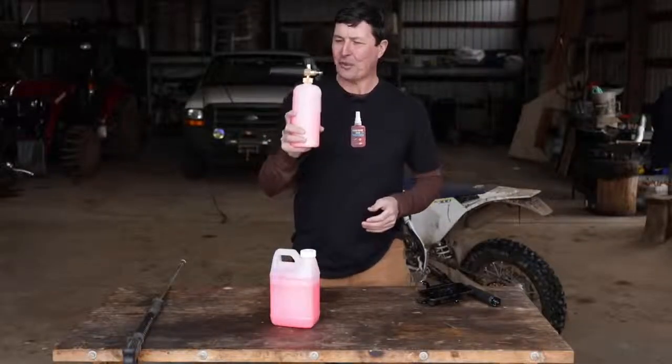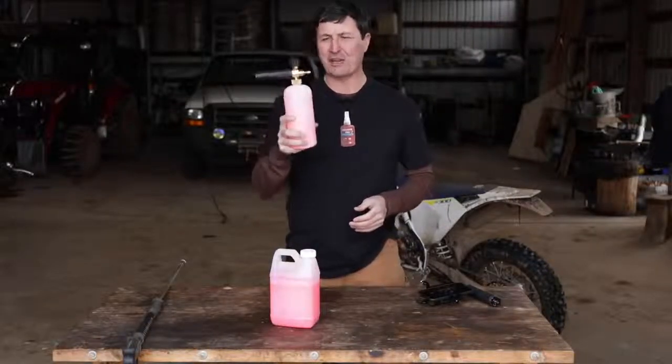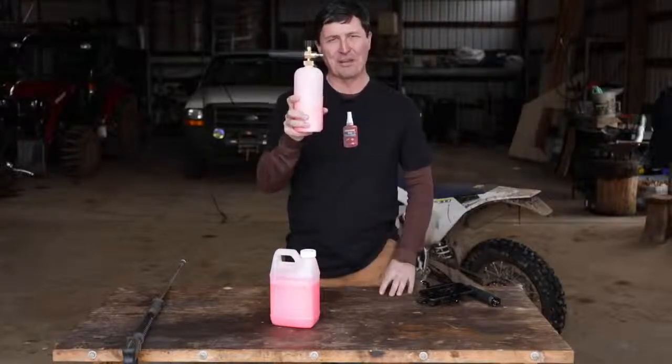Welcome back to the shop, friends. I saw this crazy thing on my friend Taras Krawl's channel and I had to get one and find out if it's really that good.